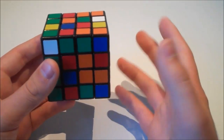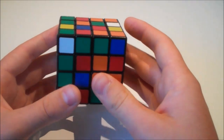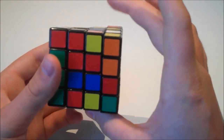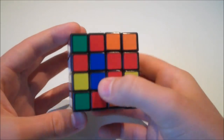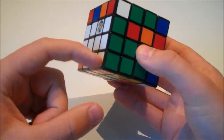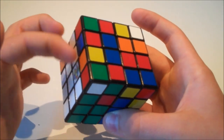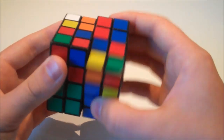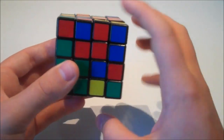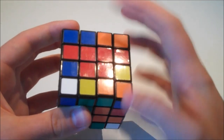I always solve the red centre first, but you can do whichever order you want as long as you keep the correct colour scheme. I see a red here and a red here — how can I match these two up using only these layers and the U layer? This is quite simple: I move the U layer and we have it. We need another two reds and there are two down here. We need to be careful not to break up this edge or mess up these edges. I bring this one up to the empty space, rotate it, match them up, keeping the correct piece in place.